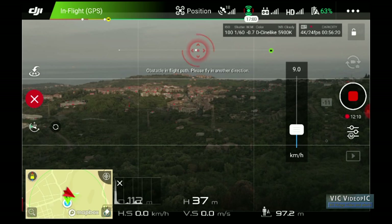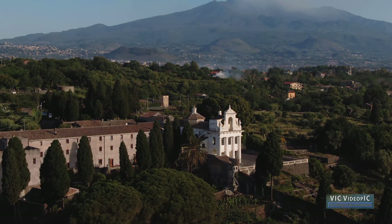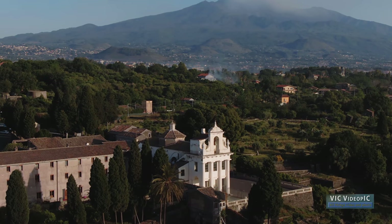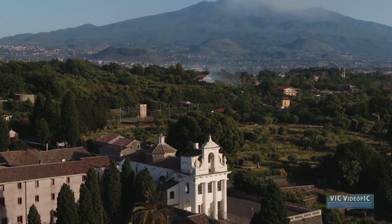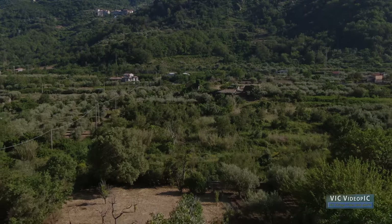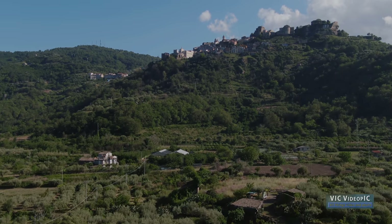In this mode, we have control only on the gimbal tilt. So when is forward TapFly useful? Approaching push shots are very common and not too difficult to perform, but by using this mode you are sure to get perfect results at constant speed every single time, maybe with a slight upwards or downwards movement. This mode is excellent for revealing shots looking downwards at first, and then rising in altitude and gently turning the gimbal upwards while we move forward.